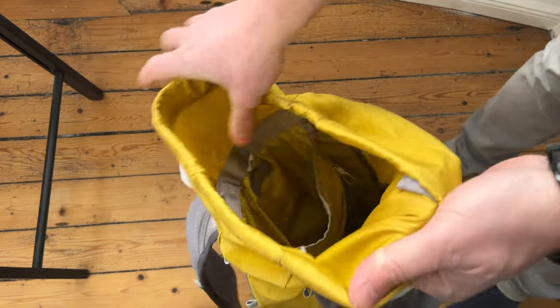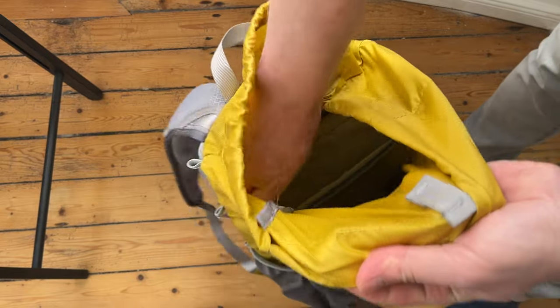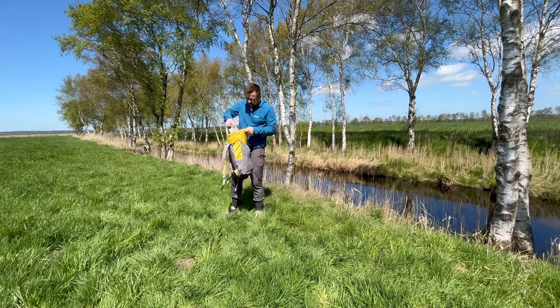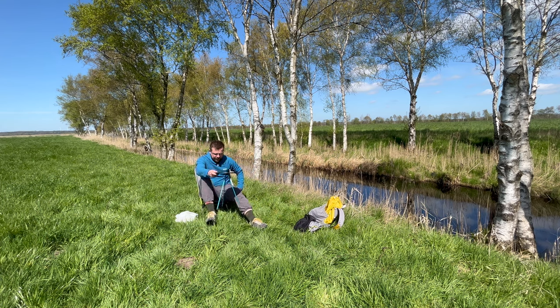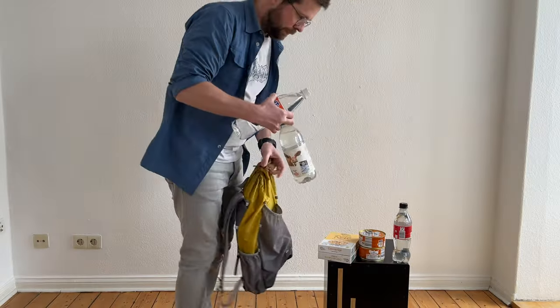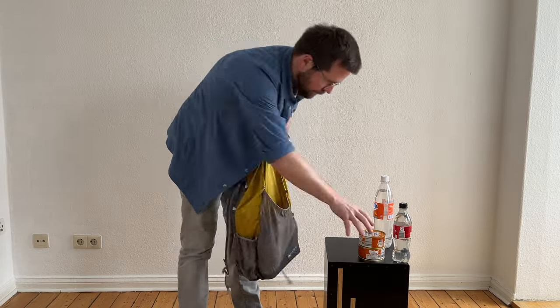I once thought the optimal volume for a city backpack was 30 liters, but it turns out that 19 liters is quite enough, especially with this huge external pocket. Inside it easily fits a 13-inch laptop in a sleeve, a bag with cables and a charging bank, a camera, and there's still enough room to throw in a foldable chair and table. When I was choosing this backpack the pictures on the manufacturer's website didn't appeal to me when fully packed — indeed it doesn't look great when stuffed — but in its normal state its appearance is perfectly fine. The external pocket is so spacious that I almost don't use the internal compartment when I go to the store after work; I just put everything in the external pocket.